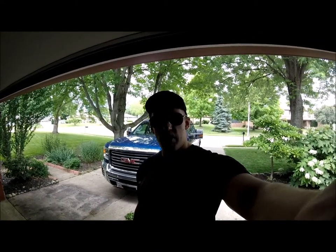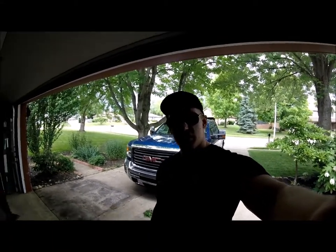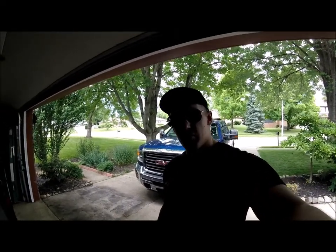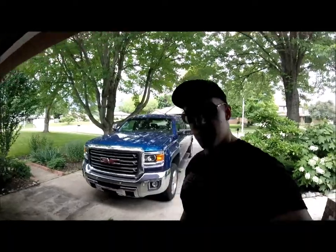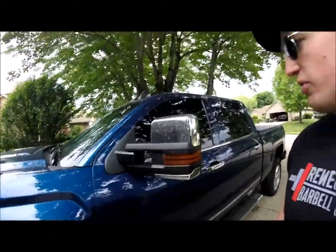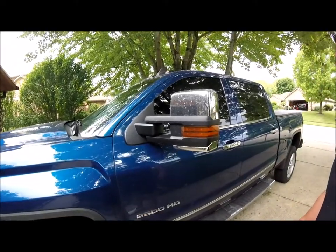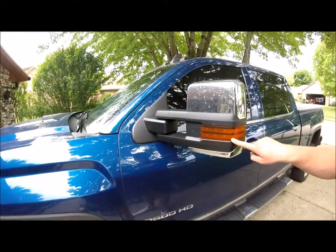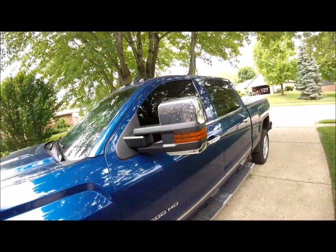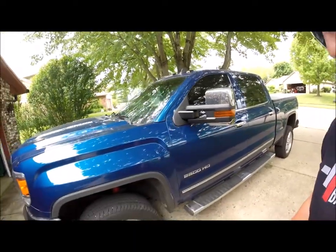Hey, what's going on YouTube, it's Brett with Diesel and Deadless. Today's video is going to be about tinting the amber marker lights that come on your tow mirrors — the 2015 and up GM style tow mirror. Here they are in the Aerom form; they're absolutely filthy. You can see here is the amber marker light and it sticks out like a sore thumb.